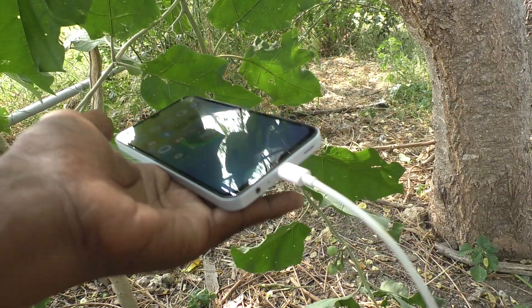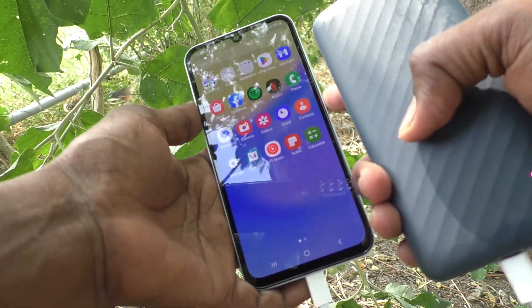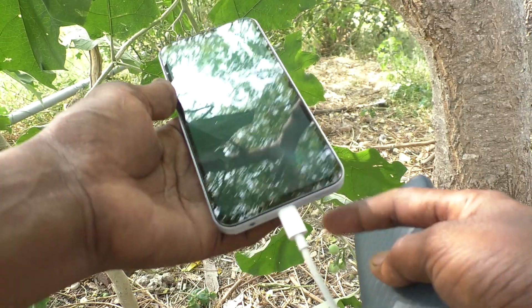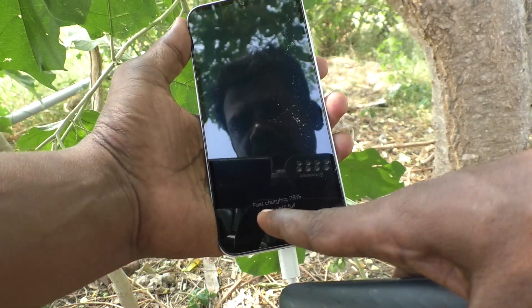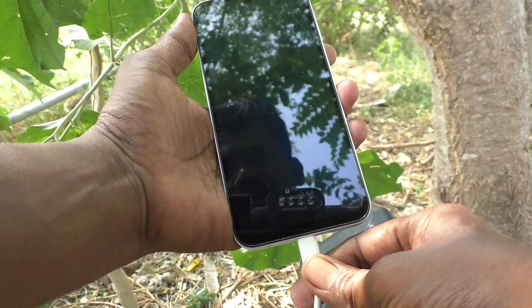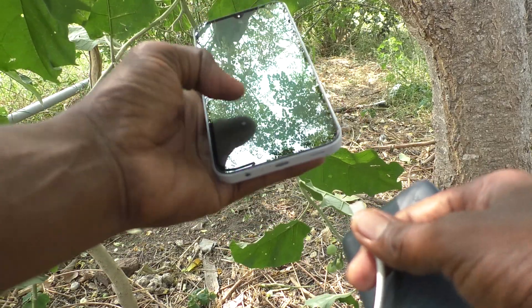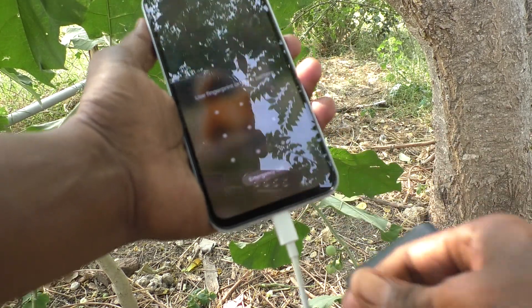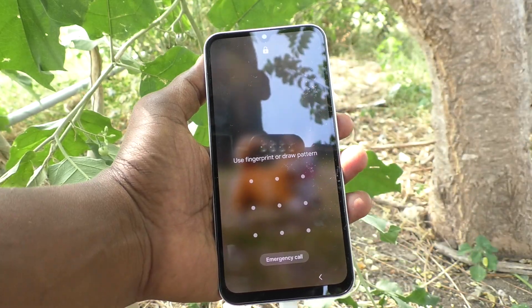Here is the charging port. See here — fast charging is showing. I am unplugging and plugging it back in again, and the fast charging symbol is showing right here.